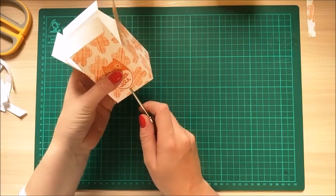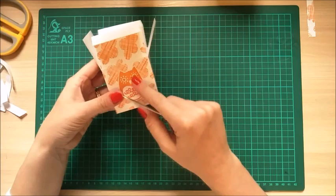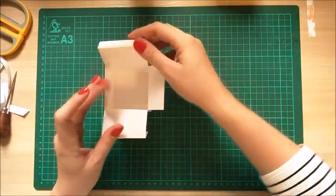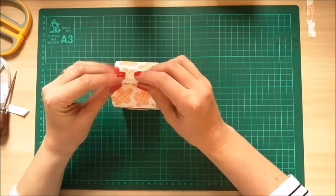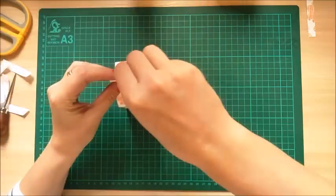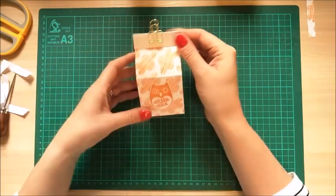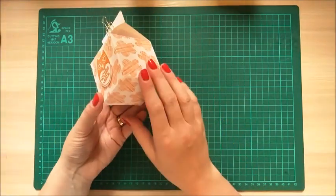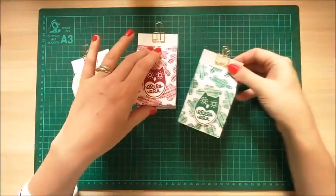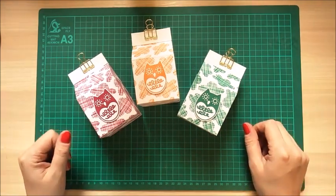These ones with the owl would actually look really good for Halloween - if you did them in black card with orange, or the other way around, that could look quite good. Fold your two sides in, then the top piece joins together with your little bulldog clip, and there you have it - really simple, quick milk carton boxes. There are loads of tutorials on the internet, but I've got a nice selection of colours. I hope you like this one - hit the like button if you did and subscribe to the channel to see more. Thanks for watching, bye!